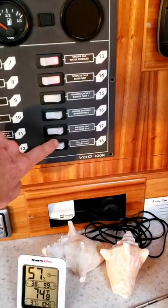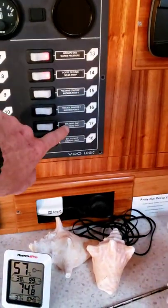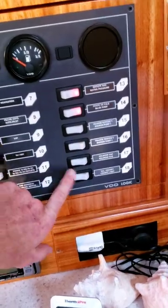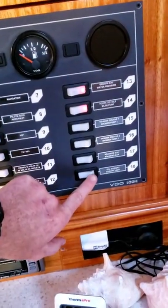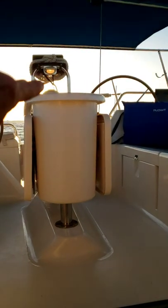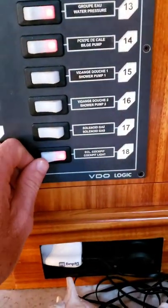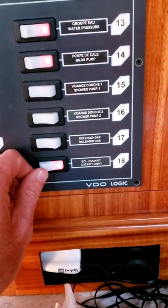The last two: 17 and 18. Switch 17 is our gas for the stove — if you're going to cook on the stove, you'll need to turn 17 on first, and make sure you always turn 17 off after you're done using the stove. Switch 18 is the cockpit light — you can see it just turned on where my finger's pointing. At night, if you're hanging out up there and want a little light, go ahead and use it, but always make sure to turn it off. This light is solid incandescent, not an LED, so it will eat up a lot of battery.